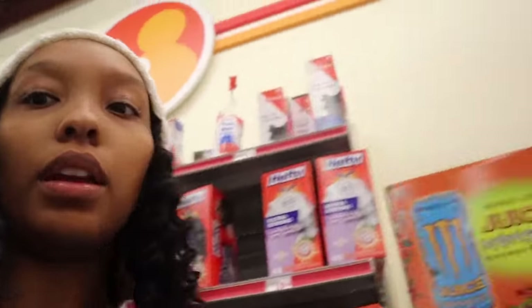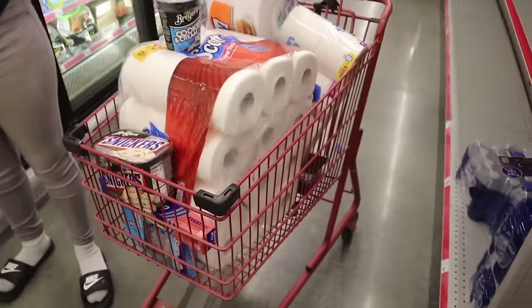They got the Tony's seasoning. Won't he do it! I've filled my cart up — how'd I do that so fast?